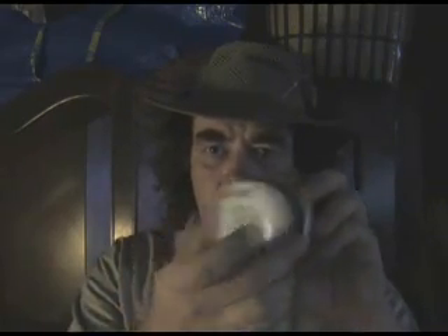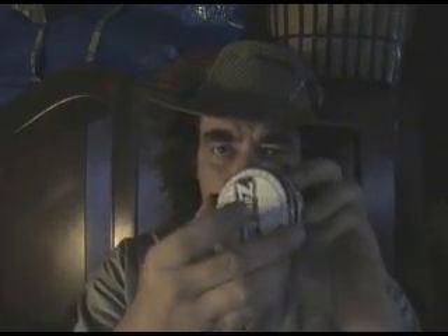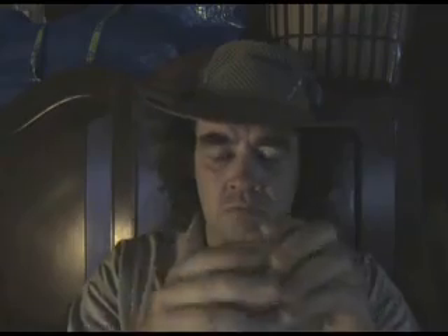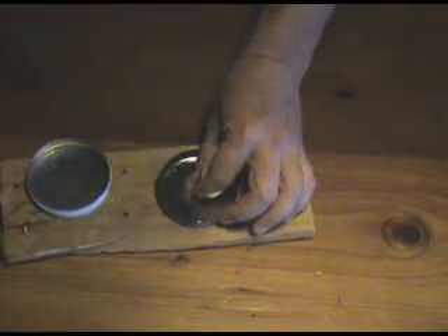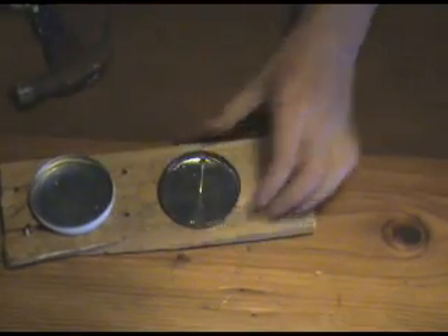Next we need an airtight container. I'm going to use a Zambach tin. Like a naughty walrus, you're looking for a nice tight seal. Now we need to make a hole in the lid of the tin. You could use the awl of a Swiss Army knife; I'm going to use a nail and a hammer. Perfect. Look at that — precision engineering.